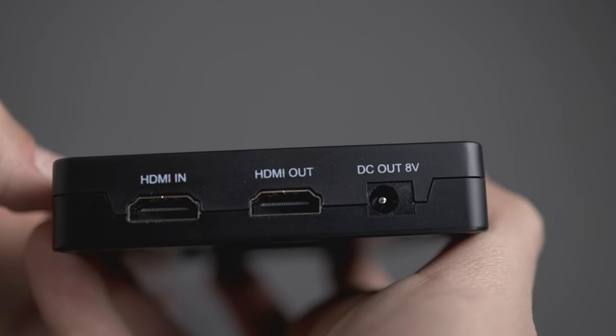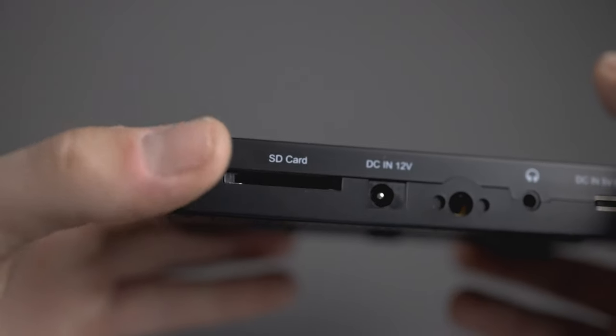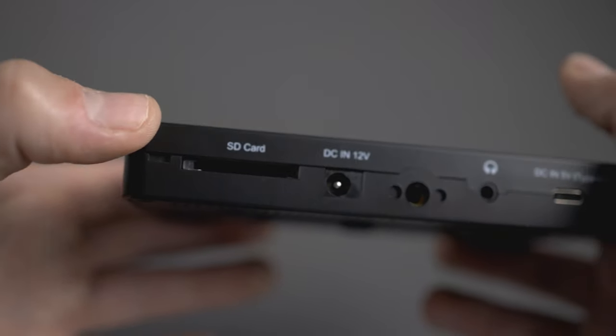On the outside you've got HDMI in, HDMI out, DC out at 8 volts, an SD card reader at the bottom for loading LUTs, and built-in LUTs as well. The great thing about having LUTs on this thing is...